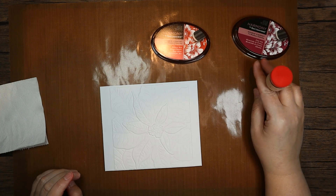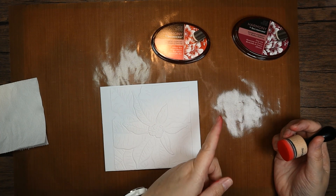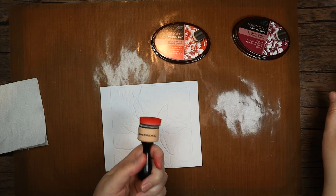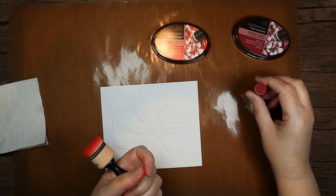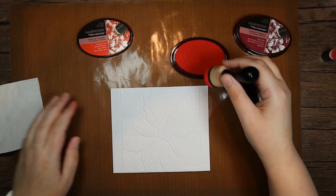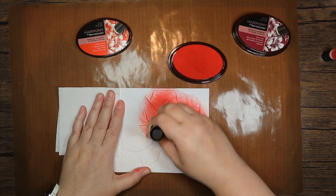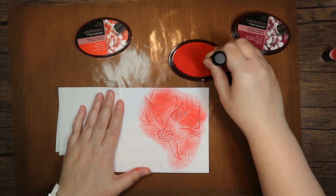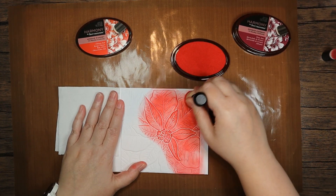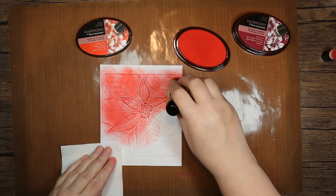I'm using Chinese Red and Plum Jam. I'm using the round applicator for the Chinese Red — you can use your square, whichever you feel comfortable with — and I've got a finger dauber for my Plum Jam. I'm just going to put a bit of tissue there and get as much ink onto this folder as I can. This isn't really a blendy sort of demo, but I still want the definition.